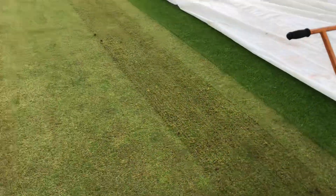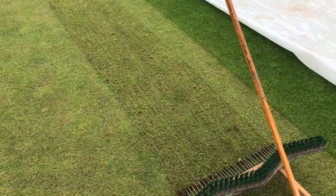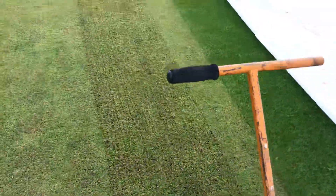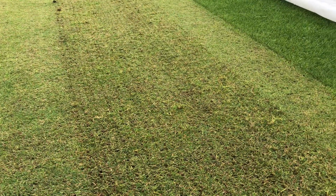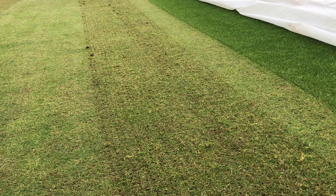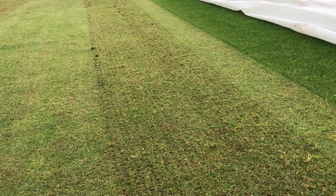I've cut the wicket once, up and down the straight on the same line, so we're not striping the wicket. You can see the rake there — when you use the rake it's pretty aggressive and it really gets the stalky, coarse bits of grass up. You don't want circular patches of grass left, so you want to get them up, cut them, and then come along and cut them with the mower afterwards.